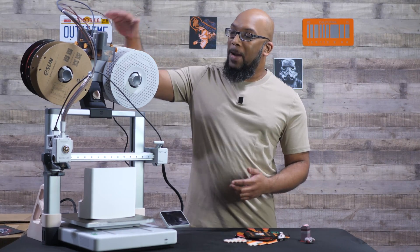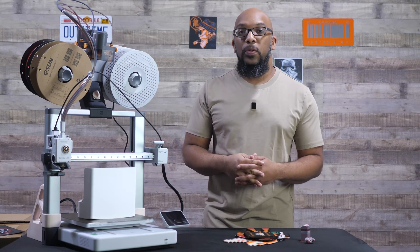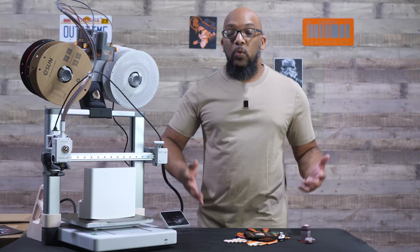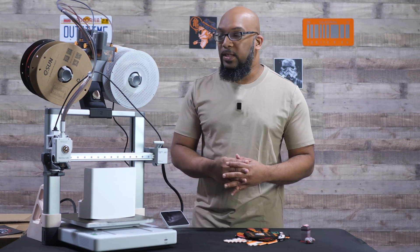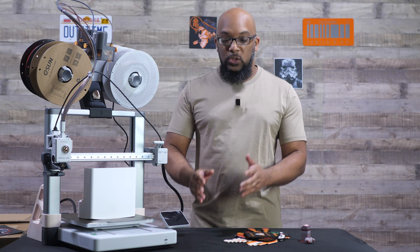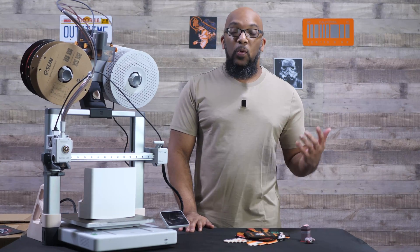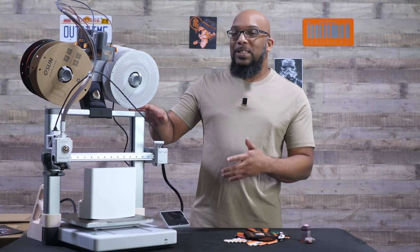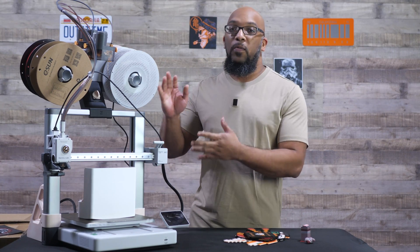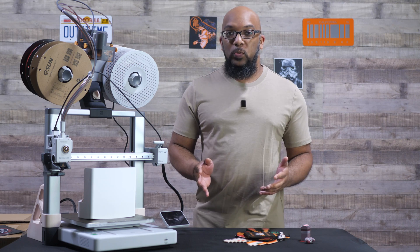I got the AMS Lite mounted on top of the printer using a design that Bambu Lab came up with that I was able to print out, and using the hardware that came with the combo, I was able to secure everything together. It does also come with a stand by default that sits right next to the printer on the right side. I've also seen people mount theirs on the wall because some don't want to put all that weight on top, but it's been pretty solid for me and I haven't had any problems with it so far.